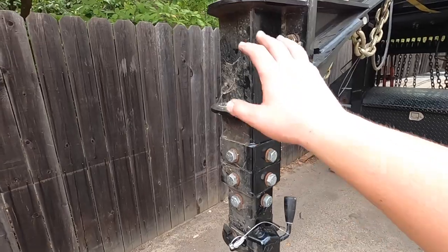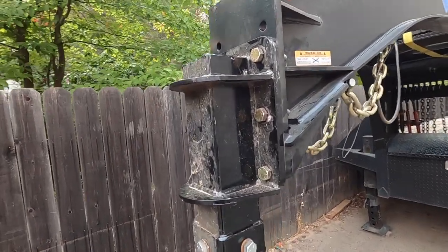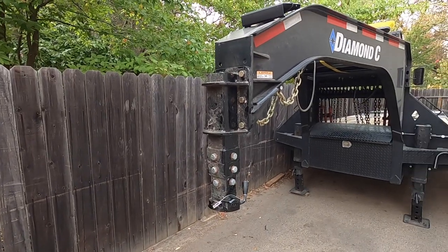The three-inch coupler is on. This is the original one the trailer actually had. We took the old one off and put on the other one — they're all in. Let's go see how she does.